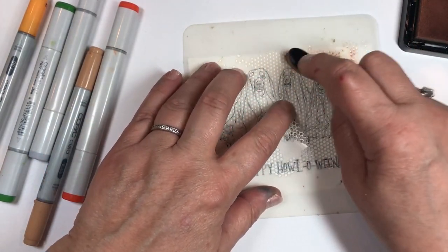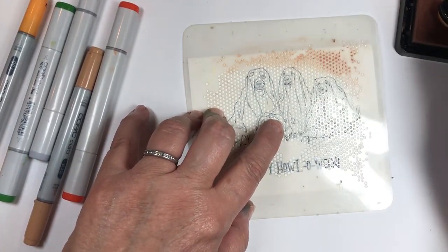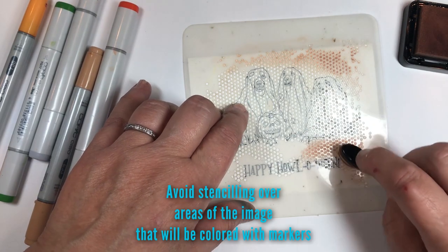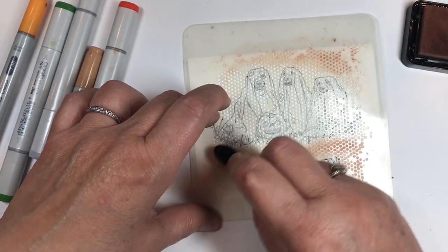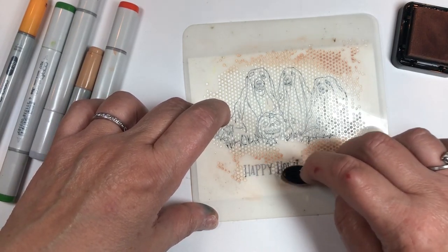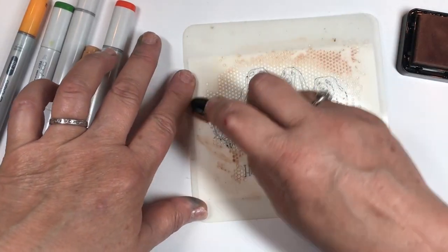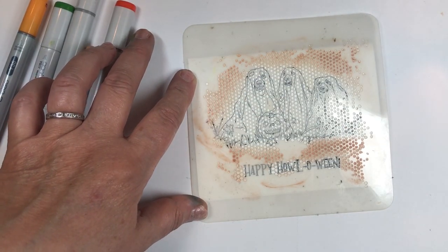I'm going to start by putting the Tea ink on the outer edges with the bigger brush, using a light touch. I'm not getting near where I want to add color — I'm going to leave the Halloween words alone and not go over them, since I want the words to show up. So I'm going around it but not through the words. I now have the main portion of ink down with the Tea color. See how fast that goes? This is not a long process.